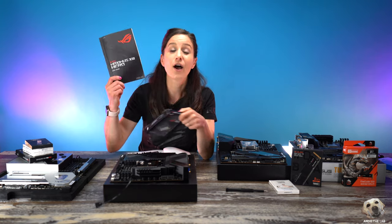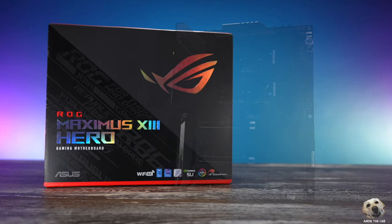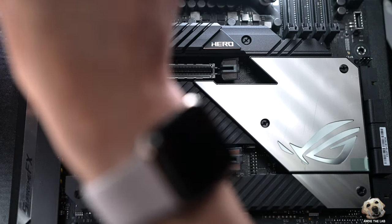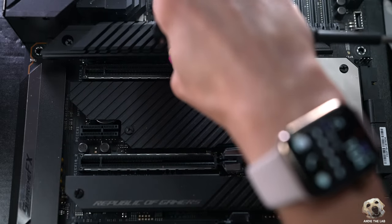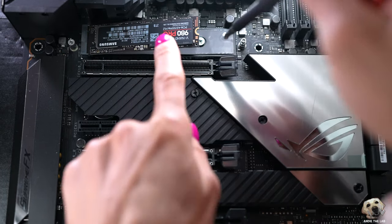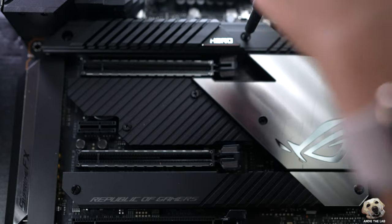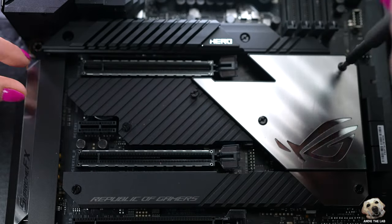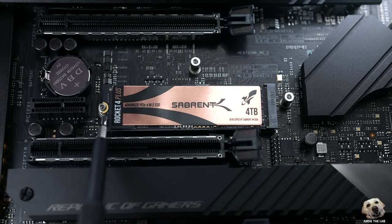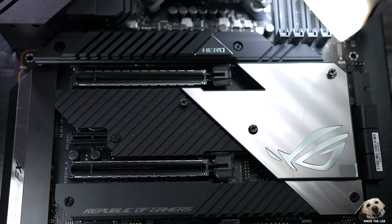Before I install the NVMe I always double check the motherboard manual. For this build we are using all Gen 4 NVMe and we're going to put it in slots one and two. The first step is to take the heat sink off — that's a fancy name for cover. Then peel the plastic off the thermal pad, click the NVMe SSD into place, secure it with a screw, remove the plastic from the thermal pad on the back of the heat sink and close it up. That's it, you're done. Slot two: the heat sink comes off, peel the plastic, click the NVMe into place — this one doesn't require an additional screw — peel the plastic off the back of the heat sink, pop it back on, screw it and you're good.